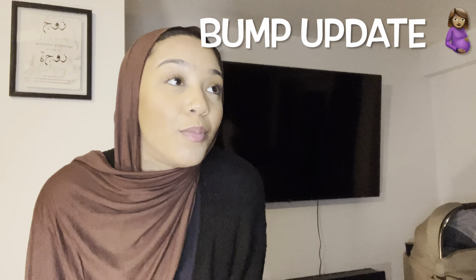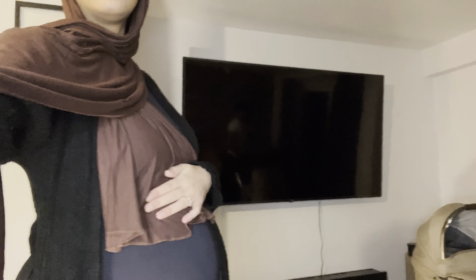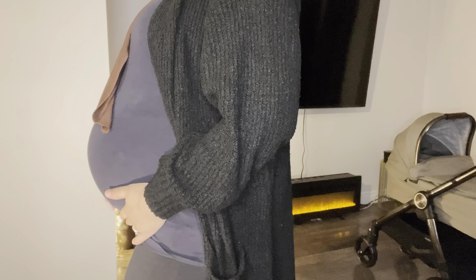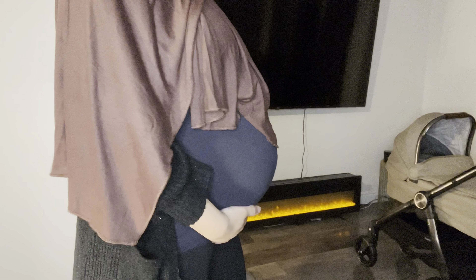I'm going to give you guys a little bump update because I feel like it's been a minute since you guys haven't seen a bump. And everyone keeps asking me, I want to see a bump. So let's have a look at the bump and see how much he has grown. This is what he's looking like. Honestly, he's getting so big. Baba's ready to pop any time.